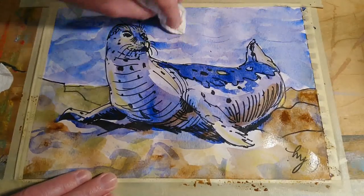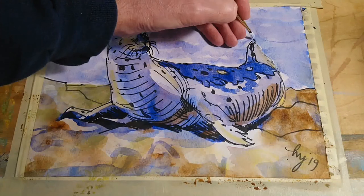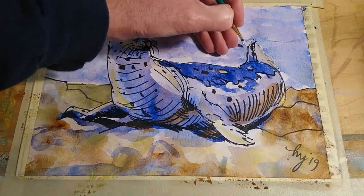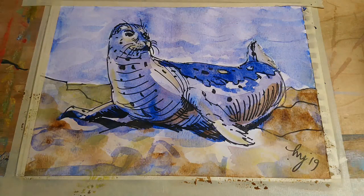What I'm doing at the moment is using a damp paper towel to just scrub off some of the paint I'd put down onto the upper half of the painting, just to soften some of those marks a little bit. Watercolour, even when dry, if you work at it you can lift some off, and that can produce interesting effects as well.